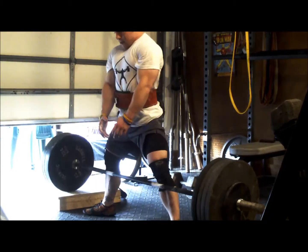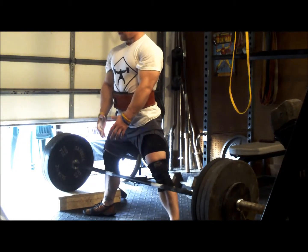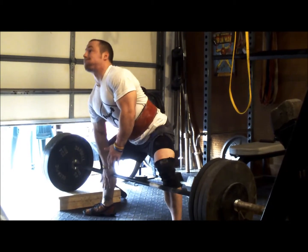Just hoping to hit maybe 515 or so in two weeks. Hit my back-down sets, which came down to 425 — 3 triples. These felt a lot better.